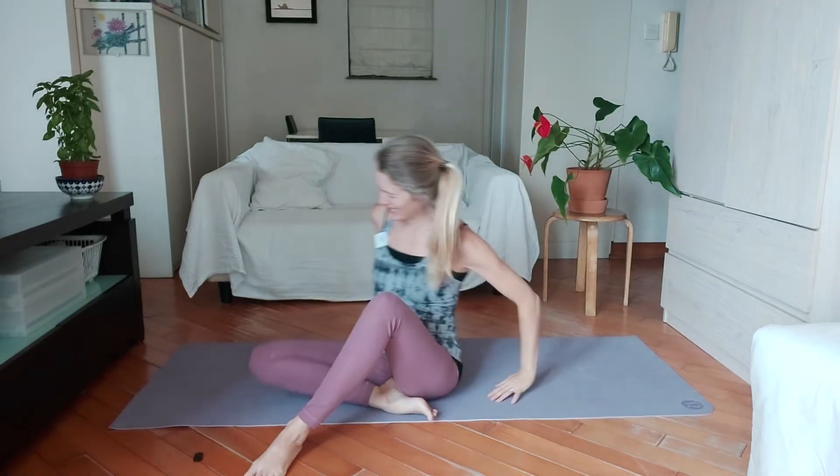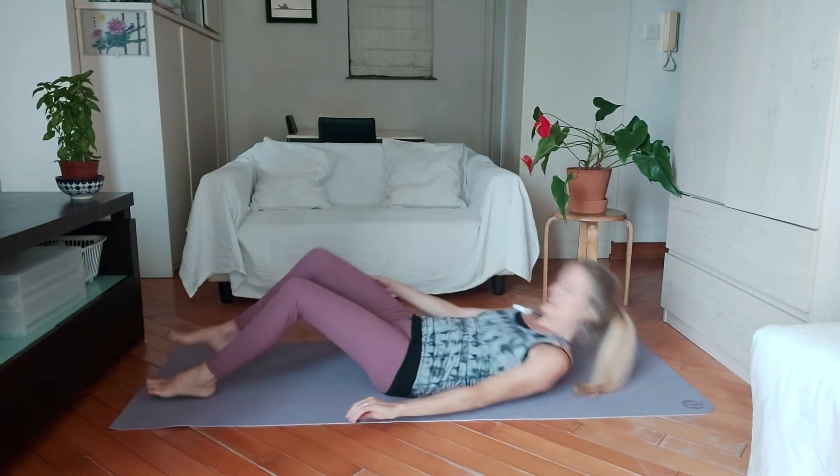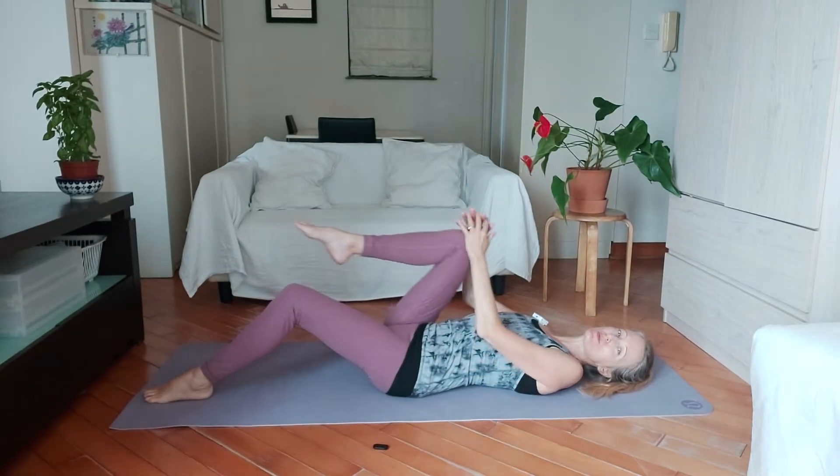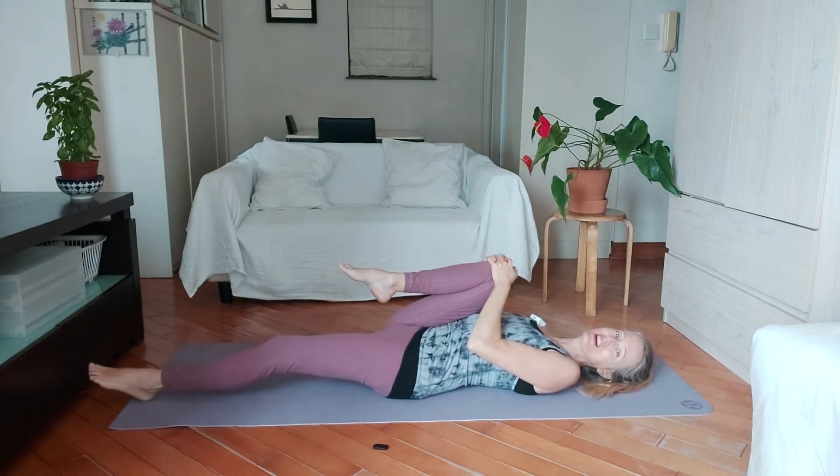With our knee to chest stretch, we're going to lie down on our mats, nice and long, and then pull your right knee in towards your chest, nice and firm, and stretch your left leg along the ground.